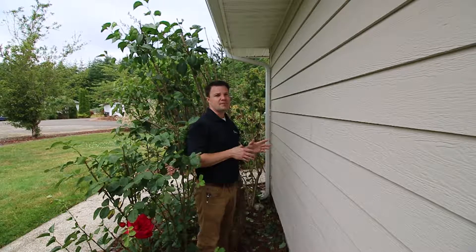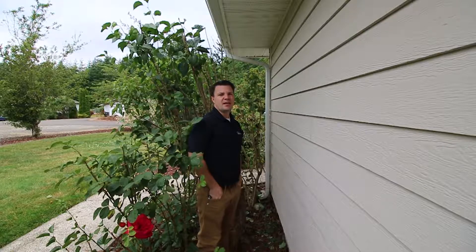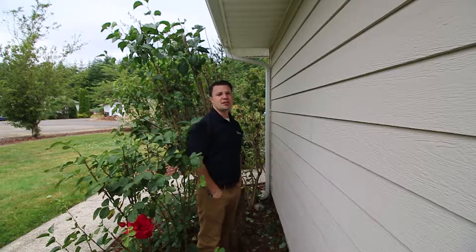So watch your siding, watch your vegetation, keep it trimmed back, and it will really help improve and maintain your home in a proper manner. Thank you for joining us on this quick little tip. Keep your siding and vegetation maintained. Think of us for your home inspection needs.